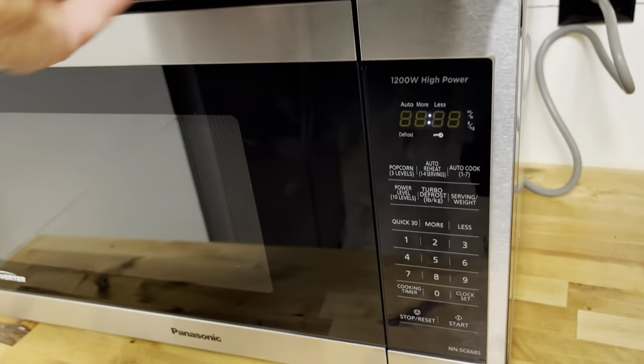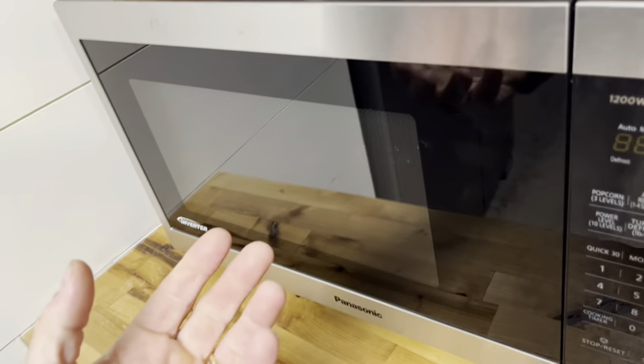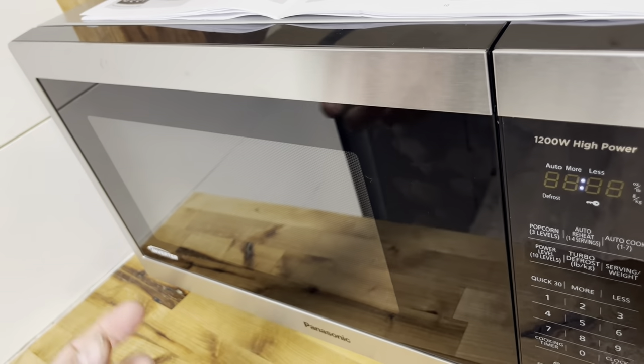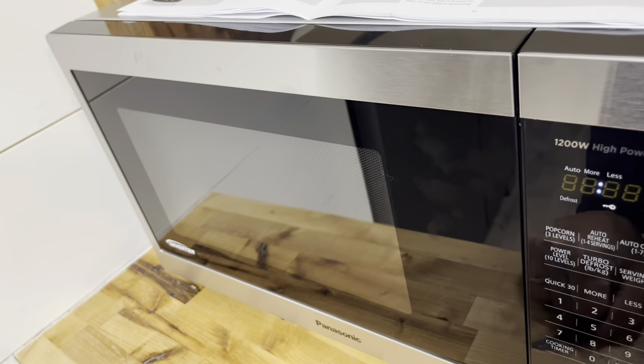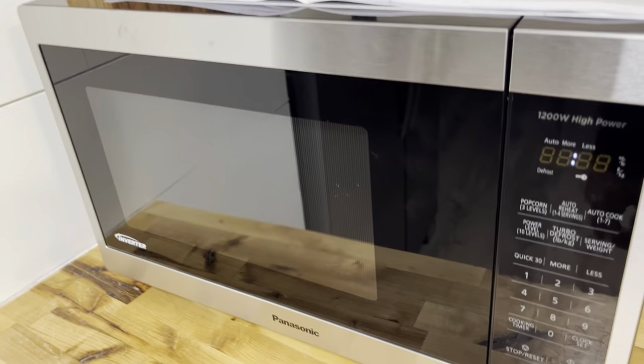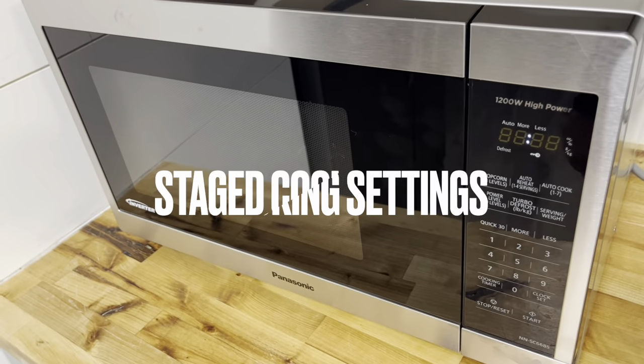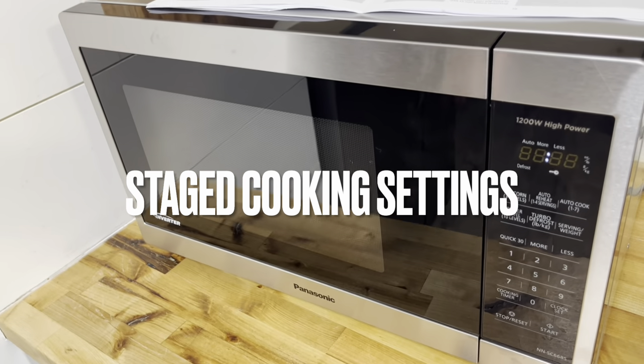The manual includes recommended power level settings: power level 10 for reheating fluids, power level 7 for reheating foods, and power level 3 (medium low) for defrosting.